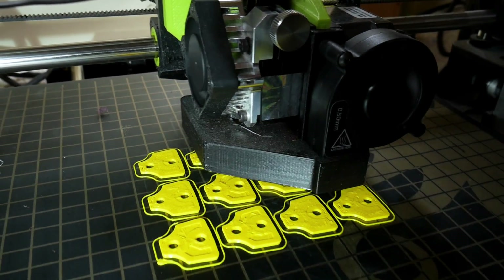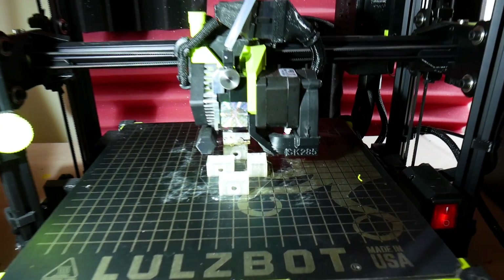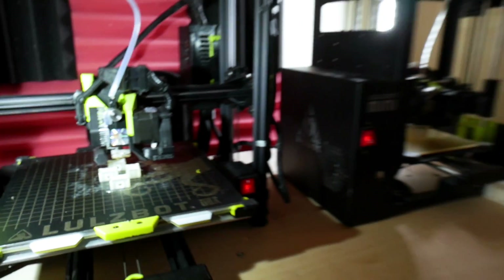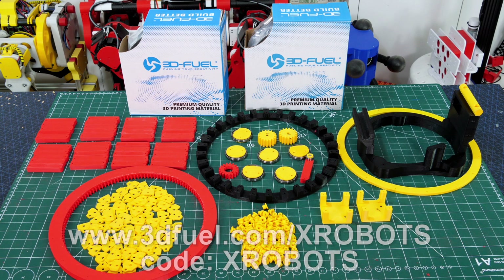There are lots of other bits and pieces to make including some little tabs, some gears, and all of those mechanical parts. I'm also doing some TPU feet and I need to print 60 of those, so I'm using two printers at once to get them all done in time. Thanks to 3D Fuel for the filament for this project - you can get 10% off at 3dfuel.com with my special code and link.